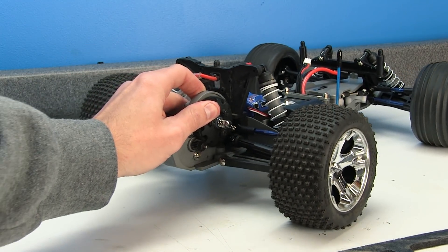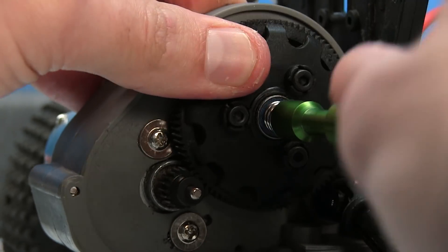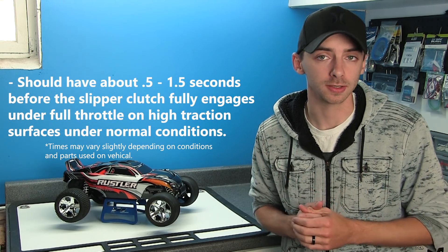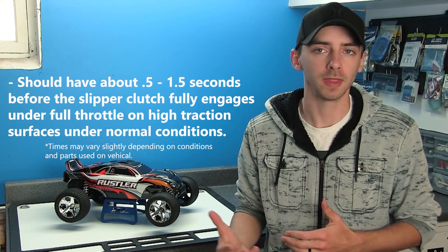You want to check that your lock nut is set to the manufacturer's recommended specs, which you can usually find in your owner's manual. If you don't have your owner's manual, a general starting setting I use is about 1.5 turns out from being completely locked down. Take that lock nut, lock it down completely, then back it out about a turn and a half to maybe two turns. Then go out, test it, see if it's too loose or too tight, and adjust from there.